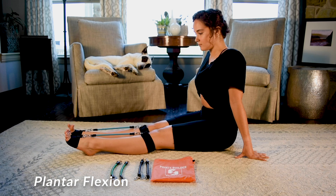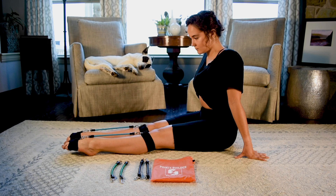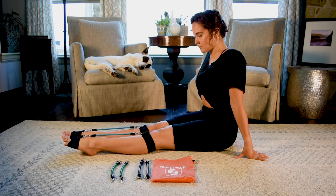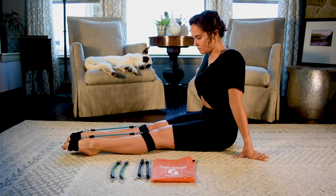The first exercise we will be doing is called plantar flexion. From a flexed position, slowly draw your foot into a point. Pull from the heel first and articulate all the way through your toes to work the internal muscles. Hold for 5 seconds, then slowly flex your foot.